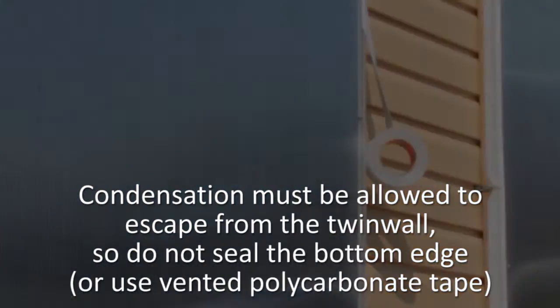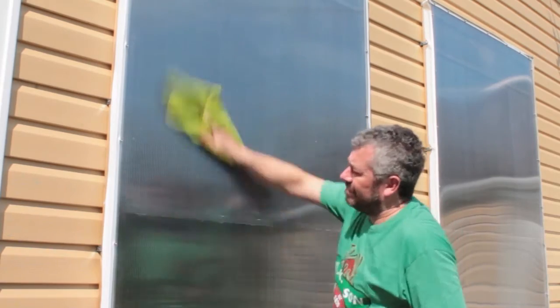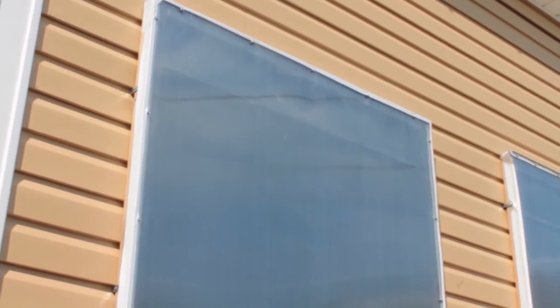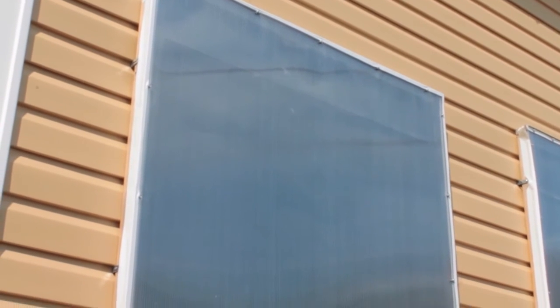The final step is to wipe the glazing down with a damp microfiber cloth. And there we go — that's a whole solar collector serviced and ready for one whole year of use.